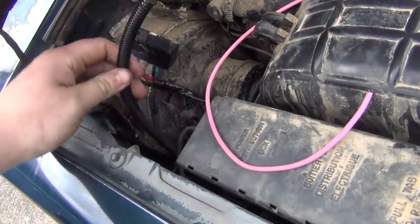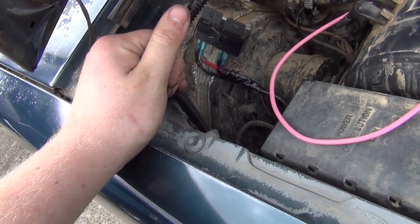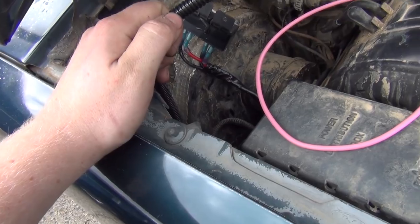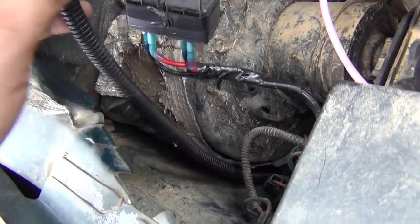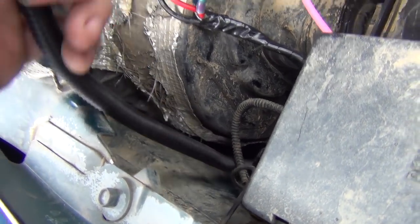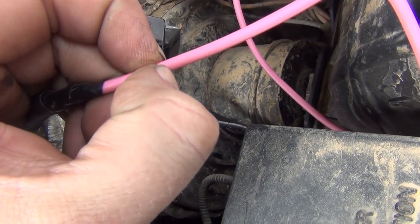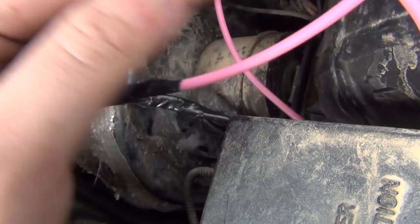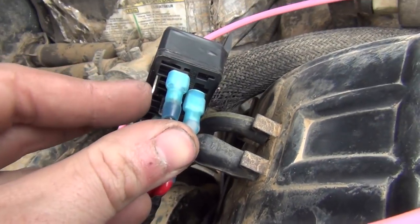So I'm going to cut this down a little bit and get all this off of here. I might actually leave a little bit so I can take this all out if I wanted to. I think what I'll do is I'll just cut this off here, put a spade on it, and then connect it to one of these here.